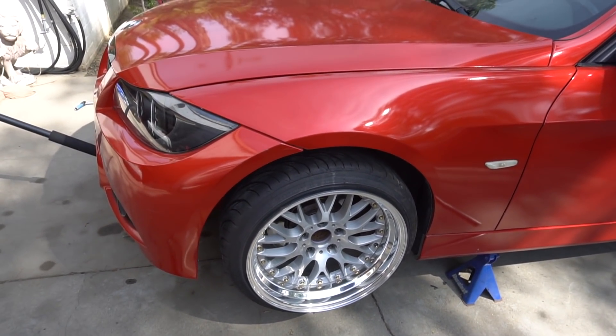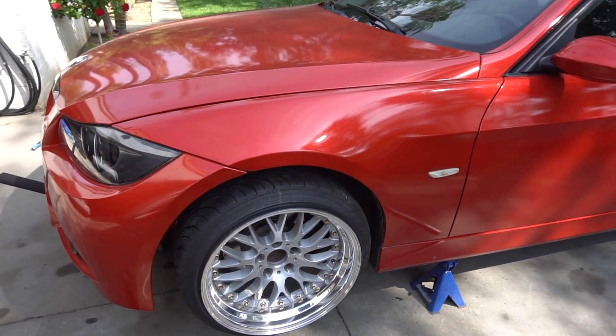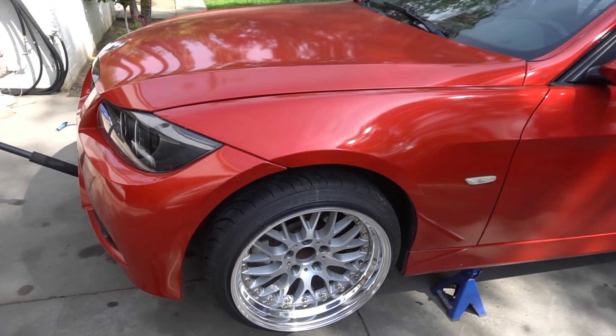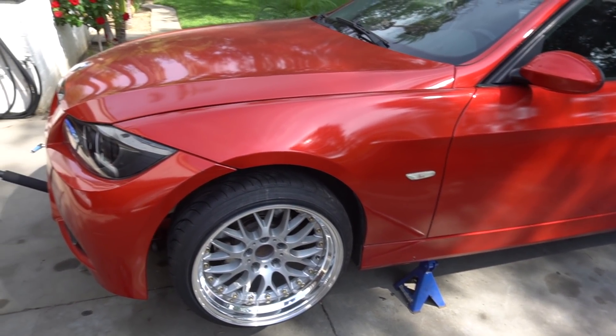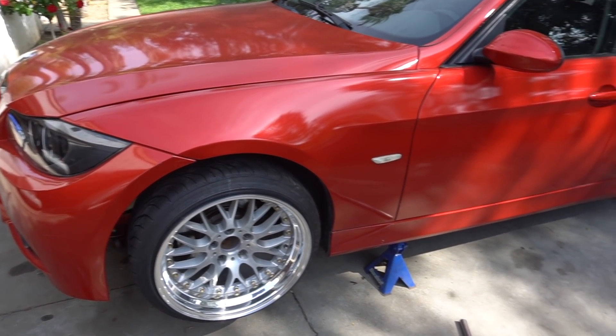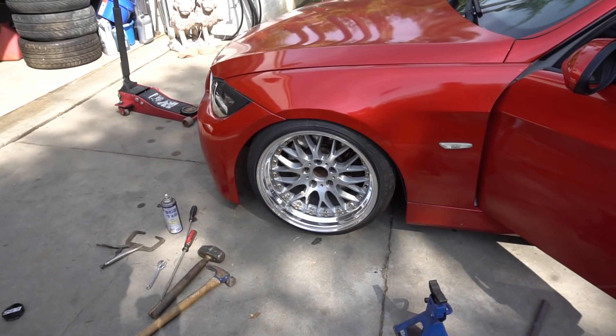I just got the wheel on and now I'm gonna do the first test. I still have about an inch more to go and I'm just gonna test it right now to see if it hits the strut. I trust that it won't hit but I'm only gonna find out by driving it and testing it. Damn, that's right height.